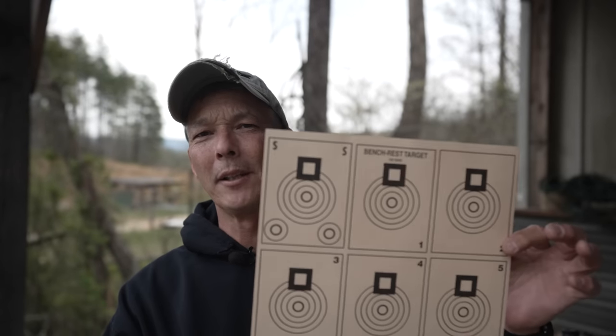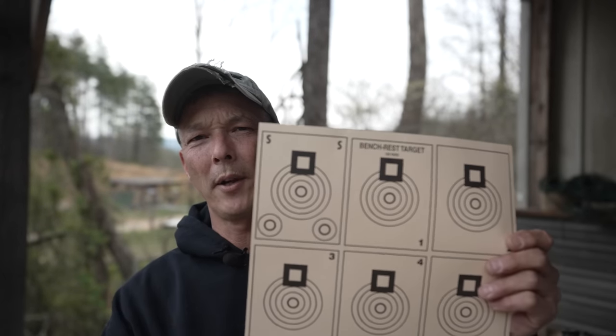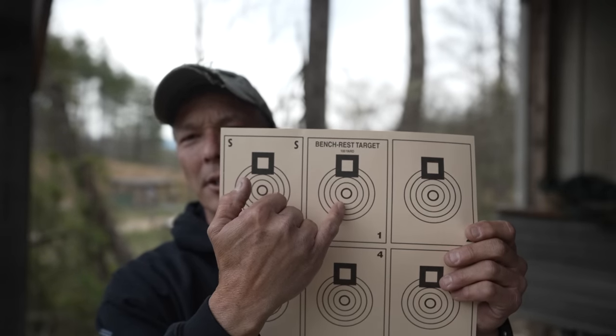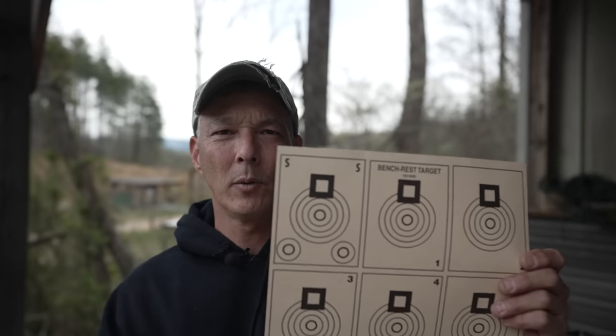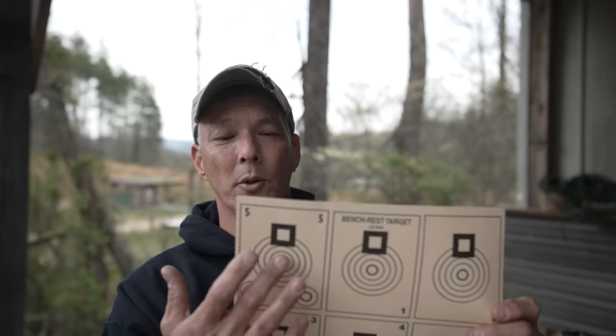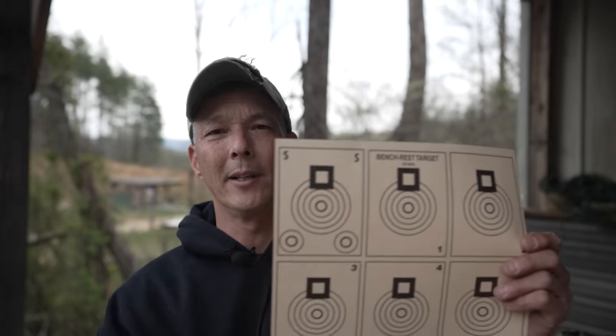Today is a windy day out here — it's starting to calm down just a little. A lot of people ask me about my targets. We typically go to Sportsman's Warehouse, buy the 100-yard benchrest targets, and use these little circles which are about a half-inch. We'll try to hold everything within that at 50 yards. If it's not holding that, you probably want to choose a different lot of ammunition or choose a day that's not as windy.